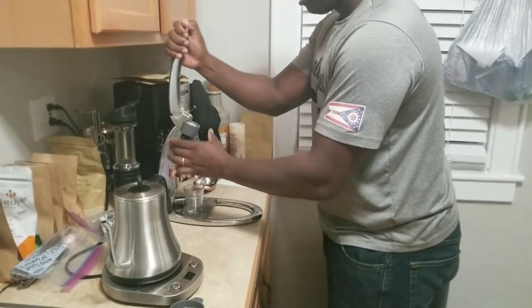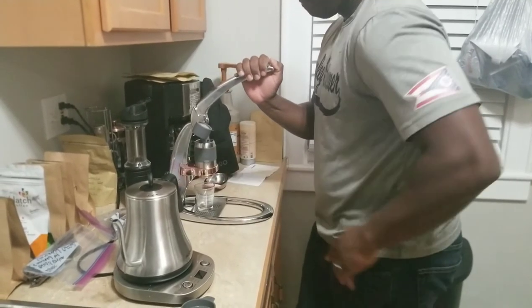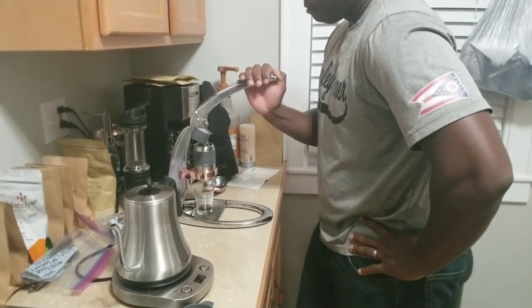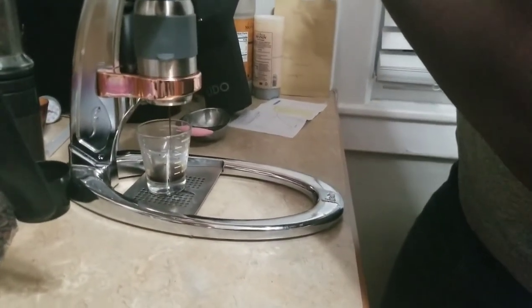Back of the machine — pre-infusion. It's going to show two bars of pressure for 10 seconds. Here we go. At 2 bars: 1, 2, 3, 4, 5, 6, 7, 8, 9, 10. All right, now we're going to get right into the espresso phase.